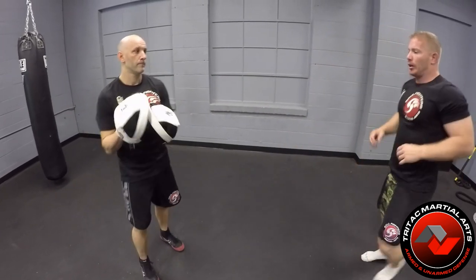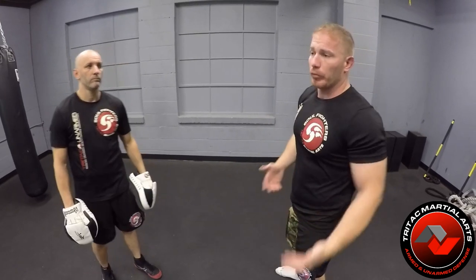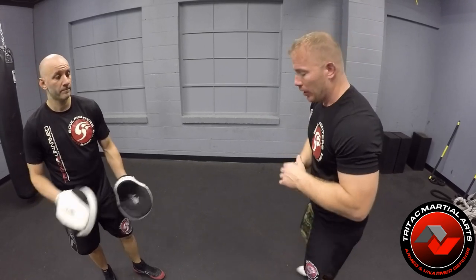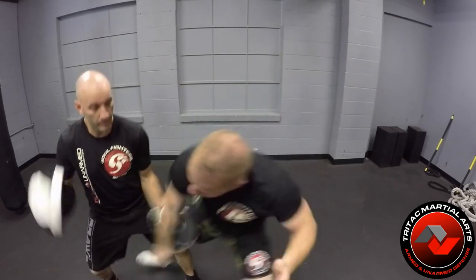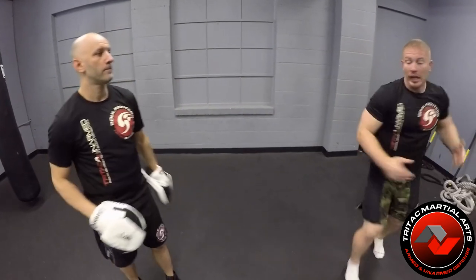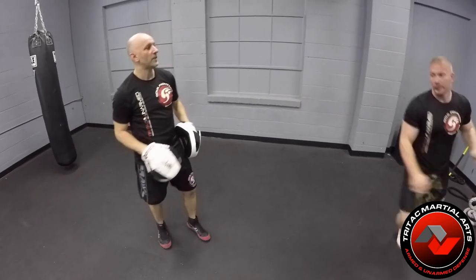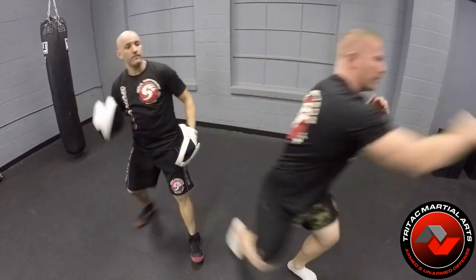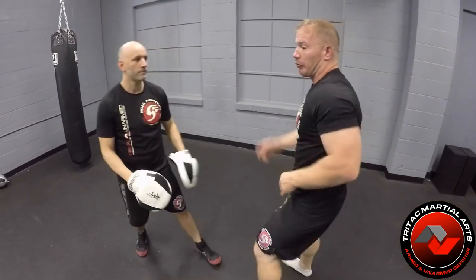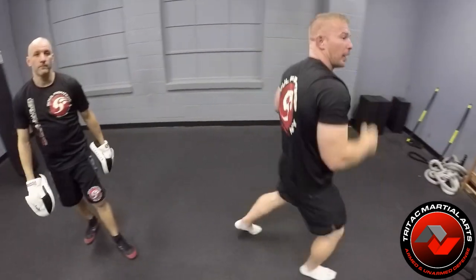Speed it up a little bit. We can do it from any platform — hands down, a fence, or a frame. From the fence: go, then back up. Hands down, hands down, then back up. And then from the downward flow, and back out.